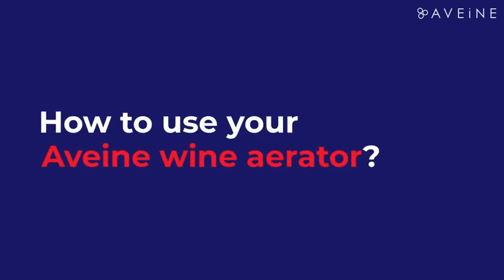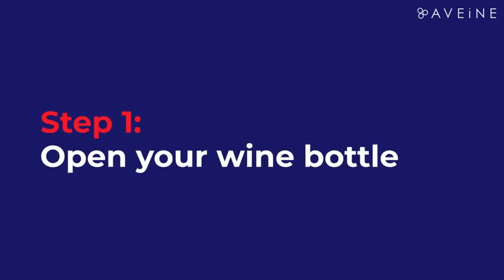How to use your Havain wine aerator. Step 1: Open your wine bottle.